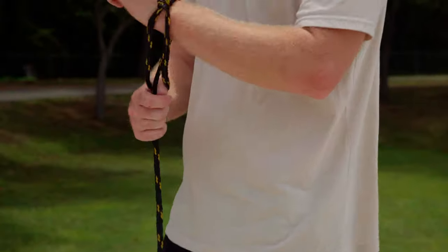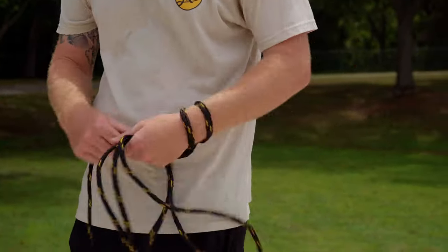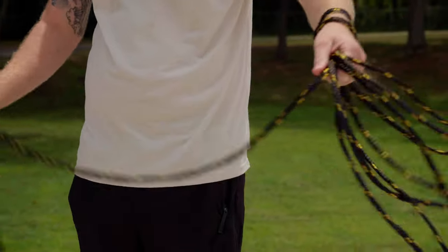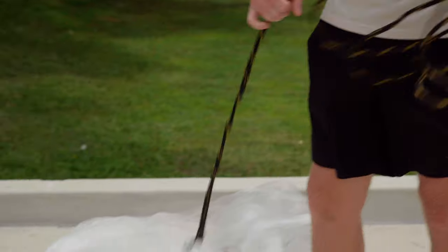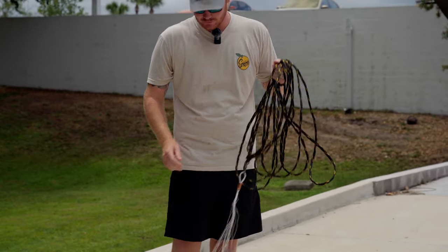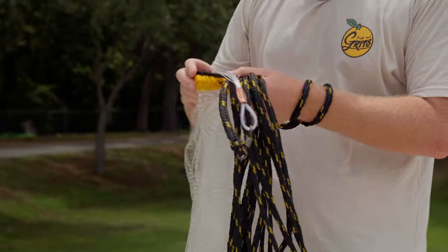I push a loop through and then I'm going to coil up all my line. Nothing too big, nothing too small — somewhere right in the middle. When you get too big of loops you do risk catching the bottom of it with the leads, and that could throw off your whole cast and spook all that bait.